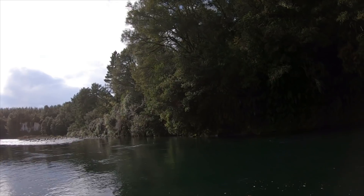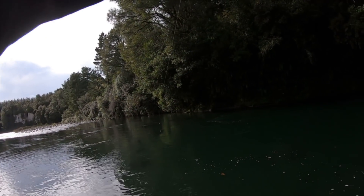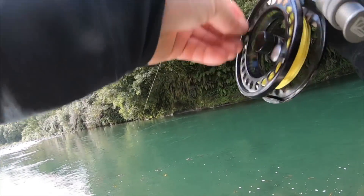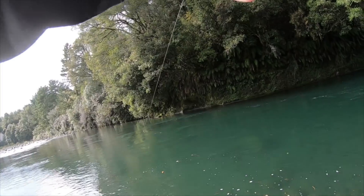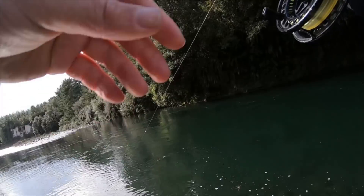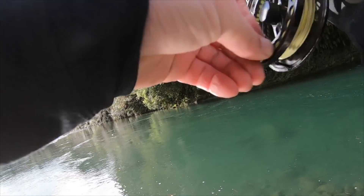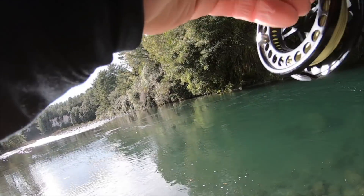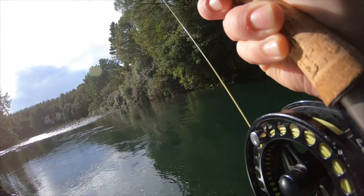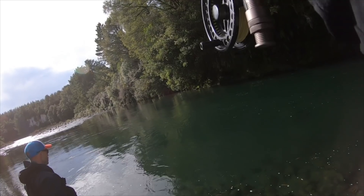Oh, good fish! That looks solid — yeah bro, that looks so big. My leader is really long. Nice one man — Gareth's into a fish, big fish. Well it looked big from where it jumped over there. Nice work mate — that is a keeper. That's a good fish. Really good.